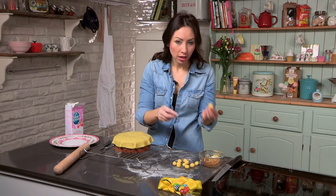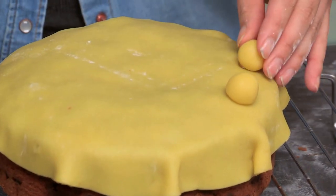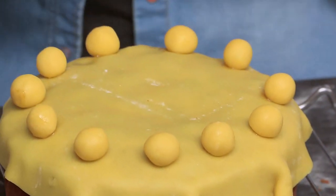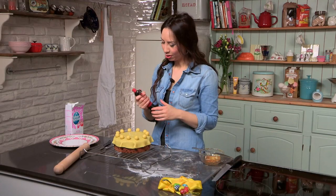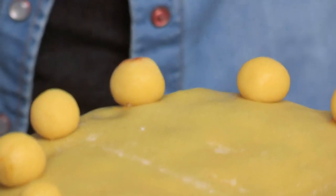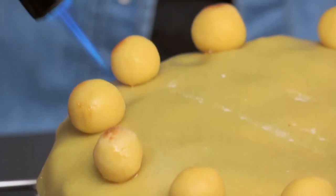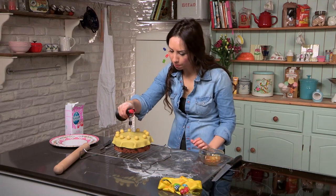Now I am going to stick the balls on — just use a little bit of the jam to make sure they do not come off. Stick your 11 balls on around the outside. Now we are going to brown the marzipan. You can either pop this under the grill for just a few seconds until you see it bubbling up and turning a little bit brown, or use a blowtorch — one of my favorite instruments in the kitchen.